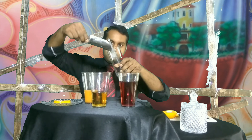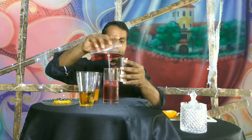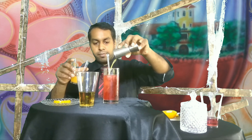First, take ample ice directly in the glass. Add 150 ml of cranberry juice, next 40 ml of orange juice, and 40 ml of ginger ale.